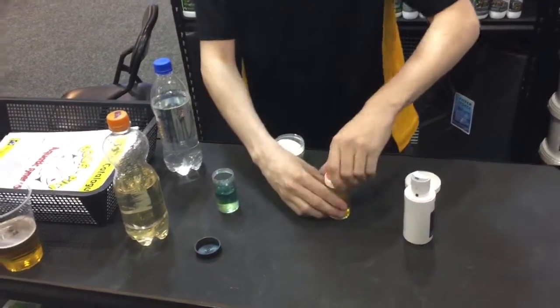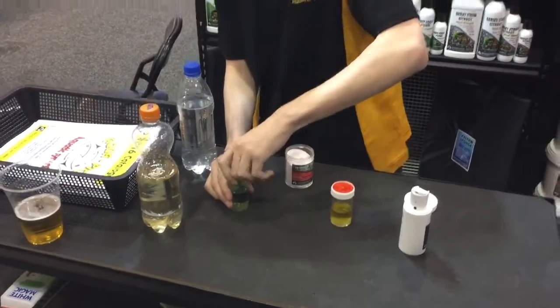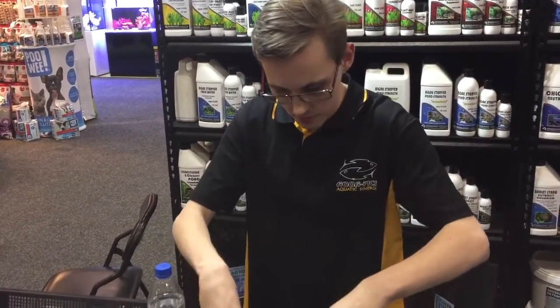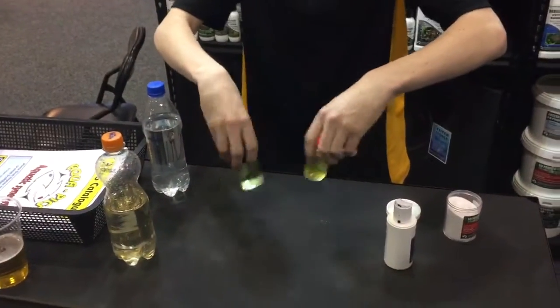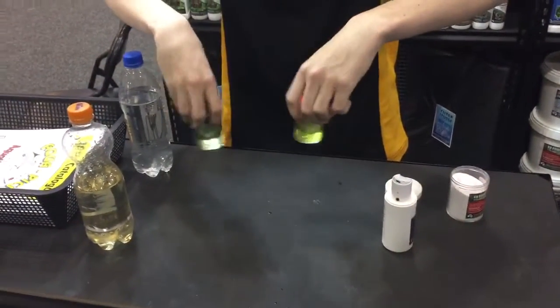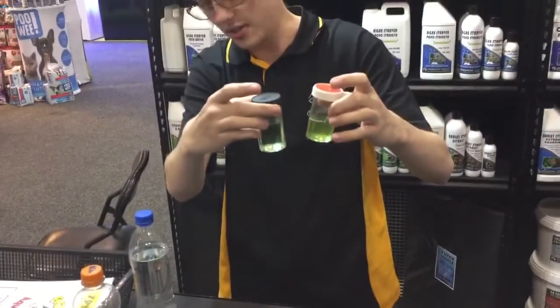Now we start putting it on. You can see there's a reaction automatically in the alkaline — a bit of a decrease in colour. Start spinning. The reaction isn't straight away but as you can see they're starting to go green into the neutral.